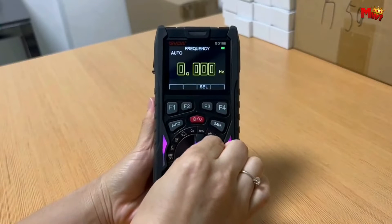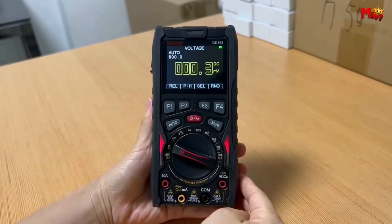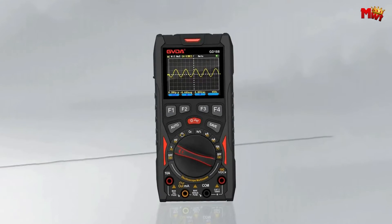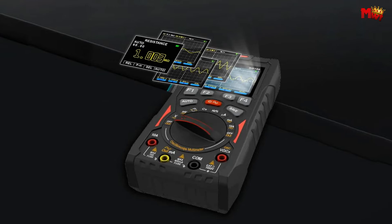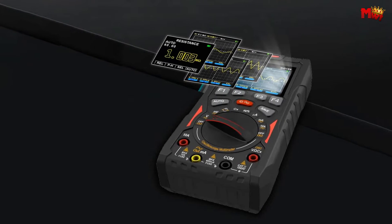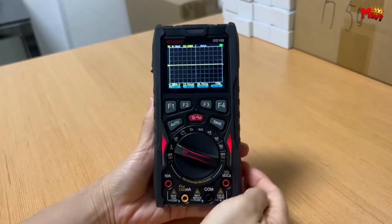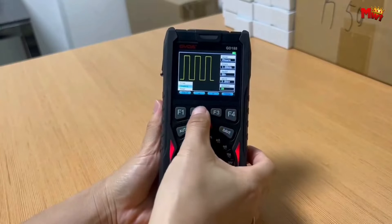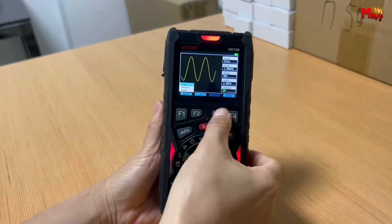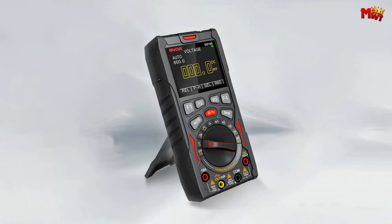The GD188 isn't just an oscilloscope — it's a versatile multimeter too. Measure voltage, current, resistance, capacitance, frequency, duty cycle, and even perform diode testing, all in one device. Enjoy the convenience of automatic and manual range switching, and view real-time data alongside stored data on the 2.4-inch color screen display. The GD188 ensures a hassle-free and intuitive user experience.